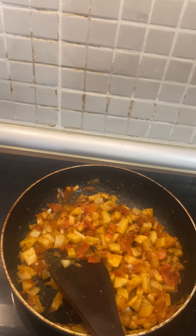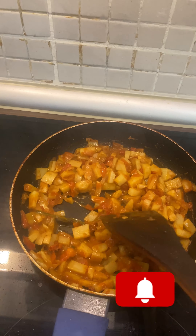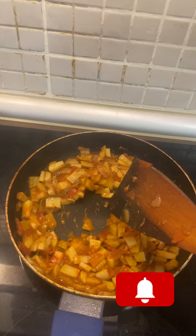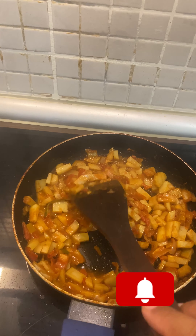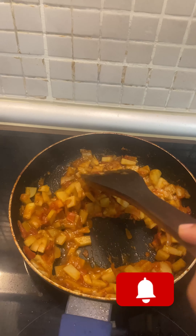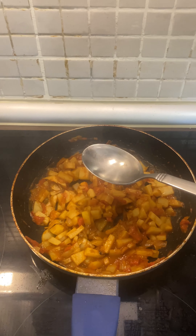Let the aloo cook for some time. If you feel there is not enough water, you can add a teaspoon of water gradually so that your potatoes are cooked properly.